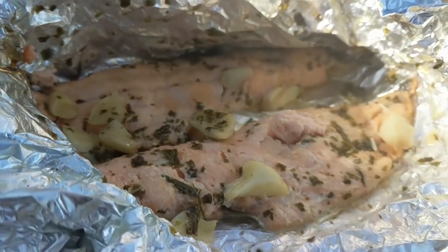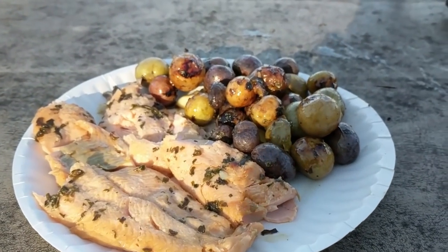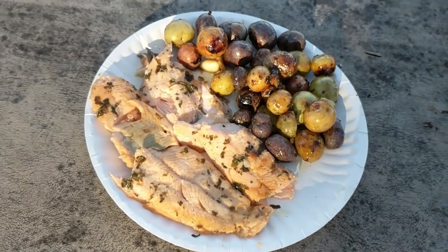That is gonna be amazing guys! Pretty epic looking plate there, cannot wait to tear into it.